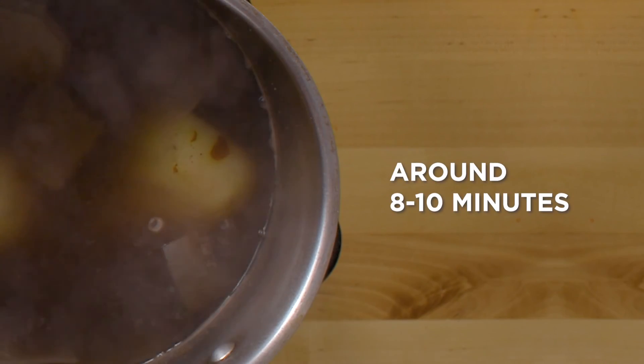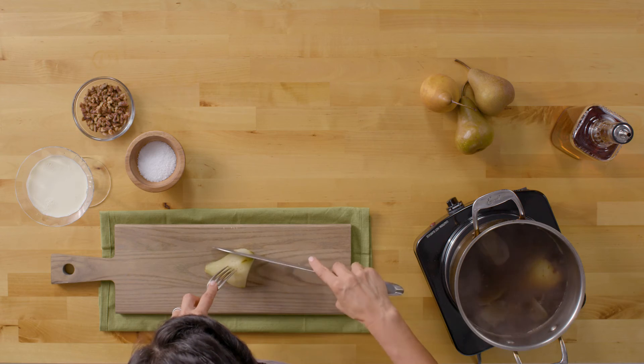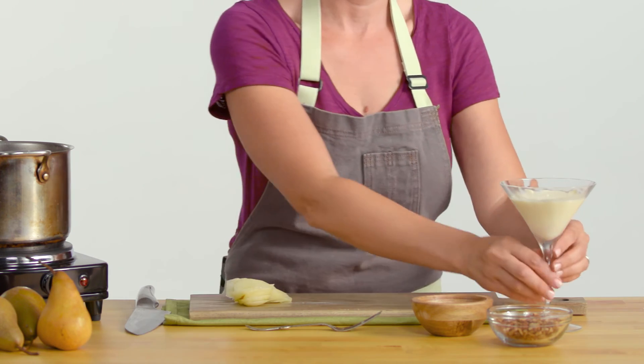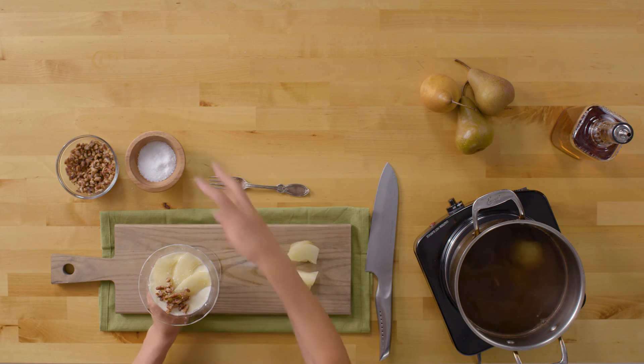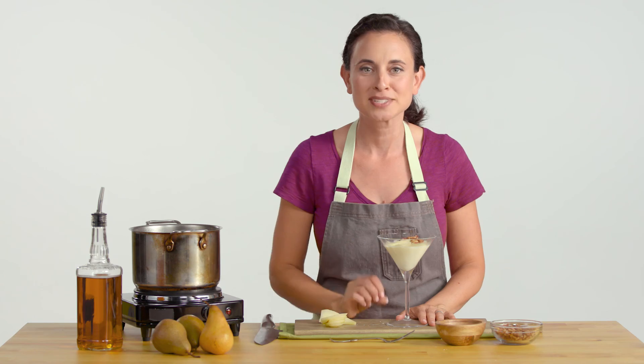Once your pears are fork tender, you're going to take them out and we're going to start plating. And there you have it — a vanilla panna cotta with whiskey poached pears and candied pecans. Enjoy.